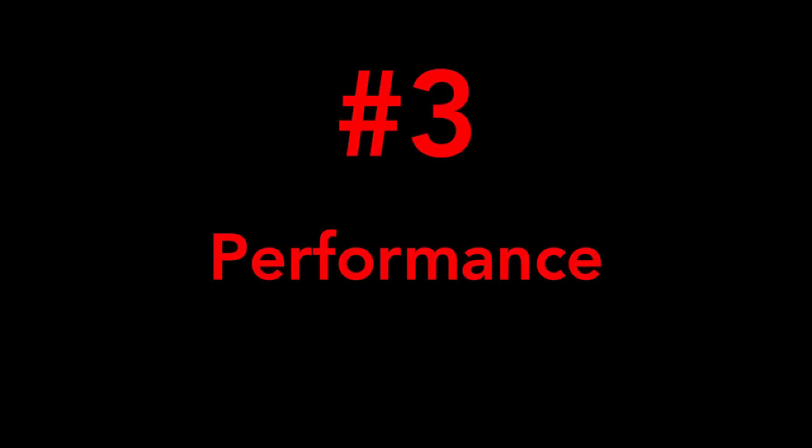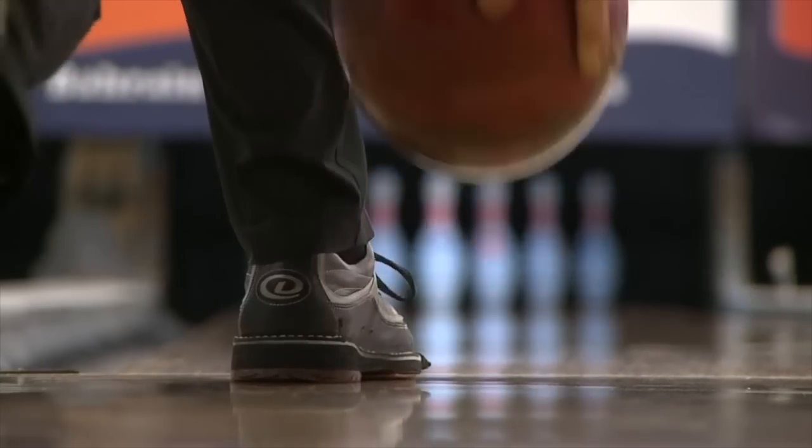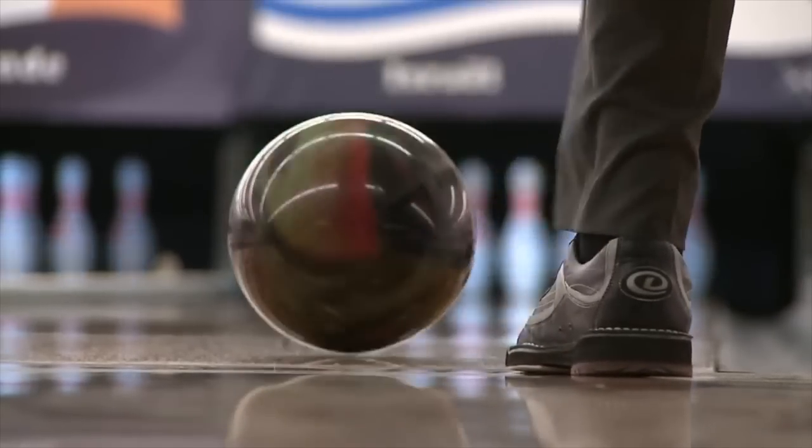Now that we got a chance to see what the bowler has on their feet, the third thing to talk about is performance level. We have styles where there are two slide soles, and then there's also the push foot. In order to generate energy going into your delivery, you need traction on your non-slide foot. So if you're a right-handed bowler, you want traction on your right foot. The next performance level up is a right-left specific shoe, with a slide component on your left shoe and a rubber traction material on your right foot.